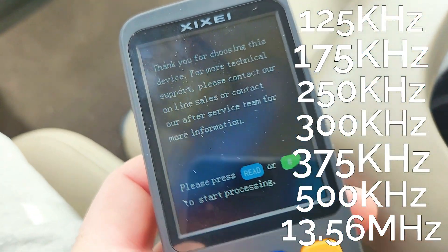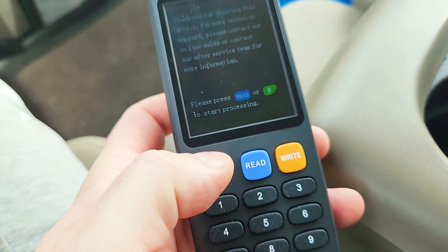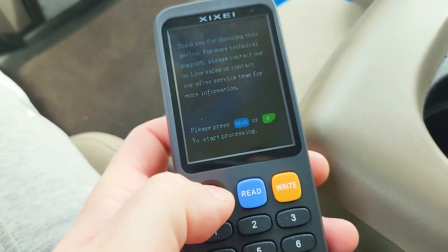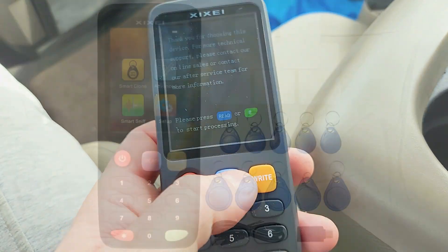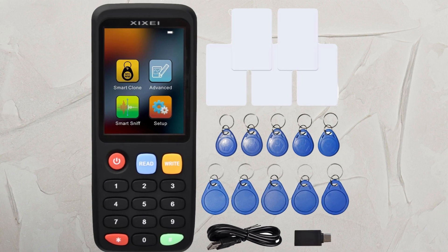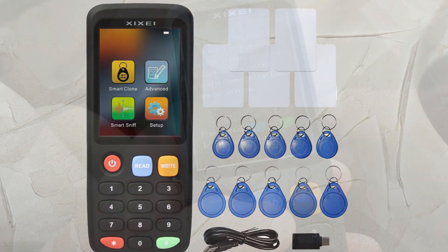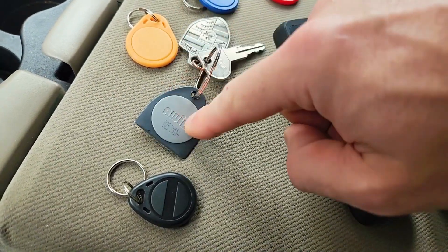It supports CUID Gen 1 cards, which are the tap cards you'd usually find at offices. It's rechargeable via USB-C, and so far I haven't even had to recharge it after copying maybe 50 fobs. The package comes with five rewritable cards, five UID key fobs which are the larger ones, and the T5577 little key fobs which are 125 kHz. I'm going to show you how to copy the original fob onto all of these.